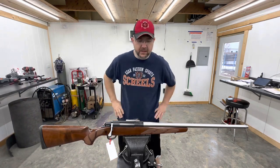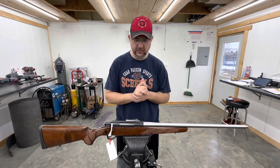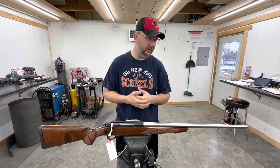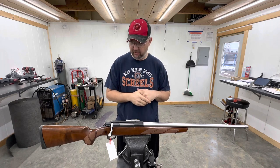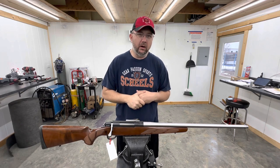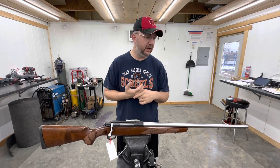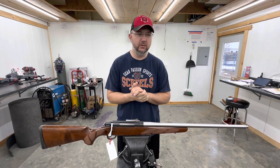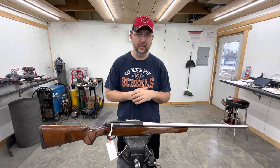Well, that pretty much sums up this one. It was pretty straightforward, easy action to re-barrel. I look forward to doing a lot more Tikkas — if anybody's got any Tikkas that they want re-barreled, definitely looking for more work. These are very fun and straightforward actions to build off of. Got a lot more videos coming — I'm building a 6.5 Creedmoor, a 270 Winchester Short Mag, and a 6.5 Short Action Ultra Mag this week. I look forward to showing you guys those builds. Until next time, look forward to seeing you back, and God bless.